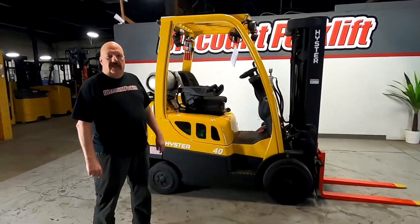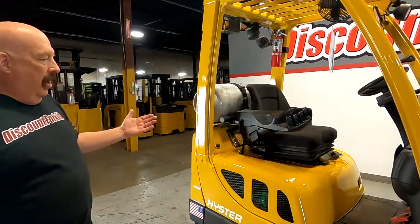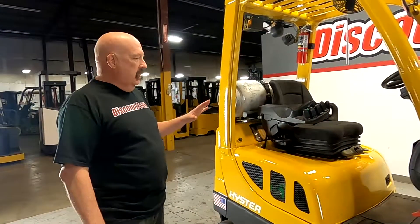Hi Scott, it's David from Discount Forklift. I'm standing here with Evelyn, your new forklift, ready to go. She looks fantastic. I know you're going to be happy with this lift.